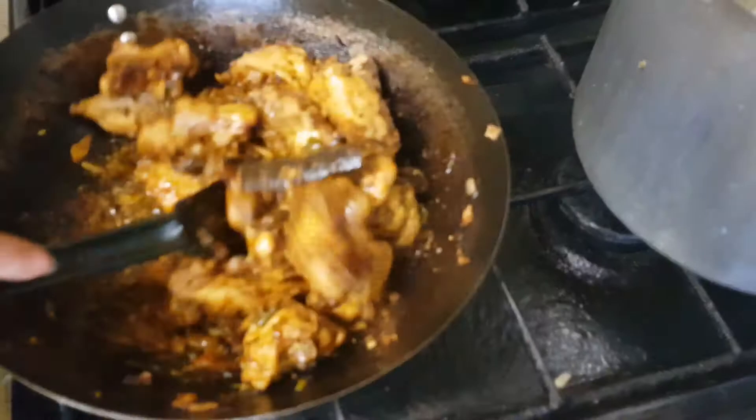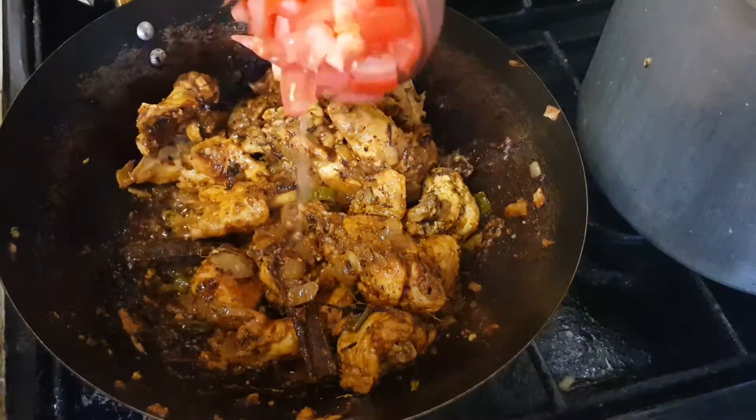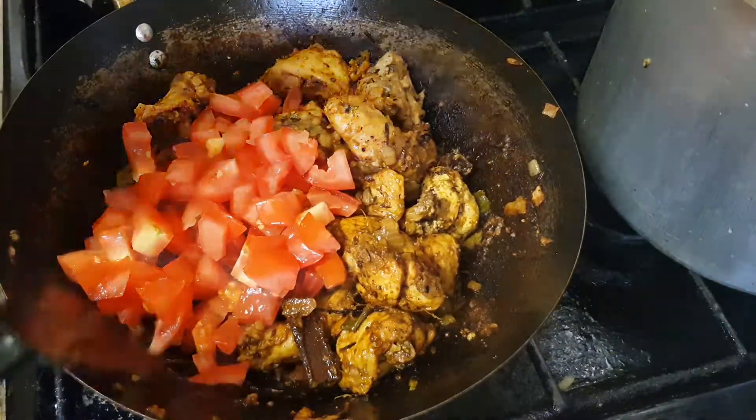Now I'm going to be chucking in the tomatoes and giving it a good stir.